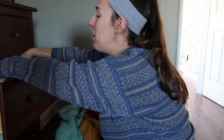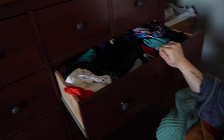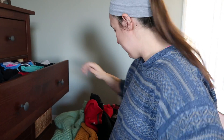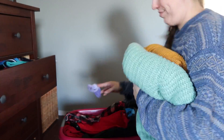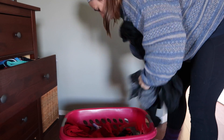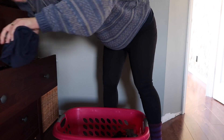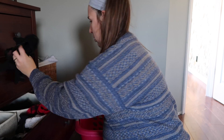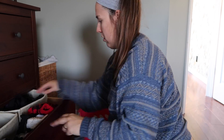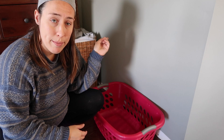My drawers really need going through. They are so messy — look at this. This is my shirt drawer. Not very organized, is it? That's okay. Now that my main laundry basket is empty, I'm going to fill it up with laundry from our bedroom laundry basket and any laundry that was left in the bathroom.